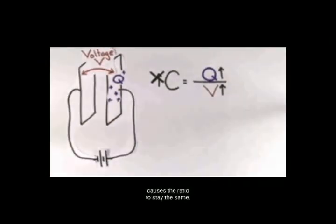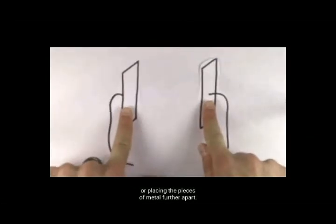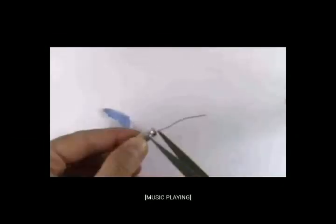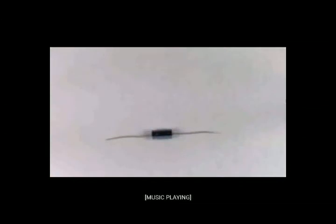Em uma justa homenagem ao físico inglês Michael Faraday, pela descoberta, a unidade de medida foi batizada com seu nome: Faraday. Então, se você pegar uma bateria de 9 volts e carregar completamente um capacitor, dando outro exemplo, poderíamos usar essa fórmula para resolver a tensão que poderia passar por este capacitor, que nesse caso é de 3 volts. Você pode pensar que mais carga fica armazenada em um capacitor e que a capacitância deve subir, mas o valor desse capacitor se estabilizará.